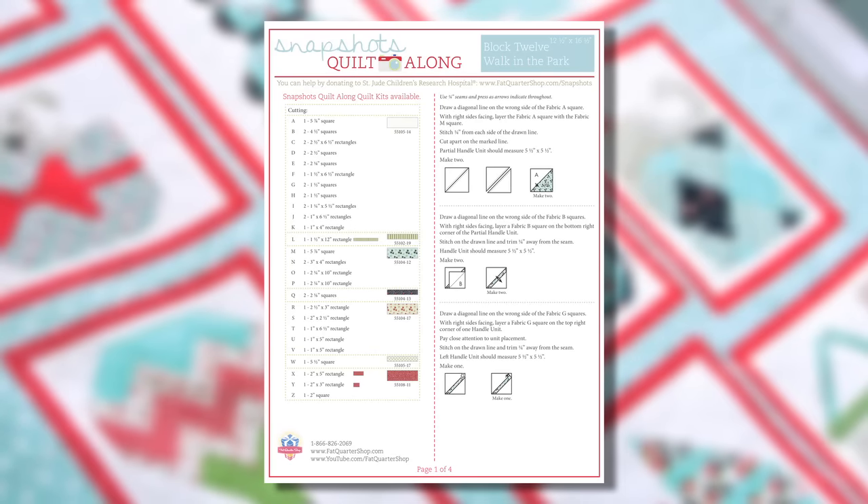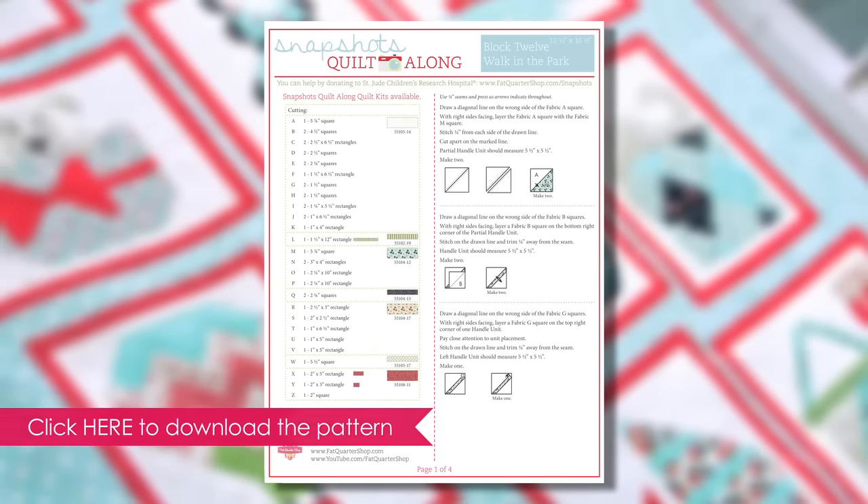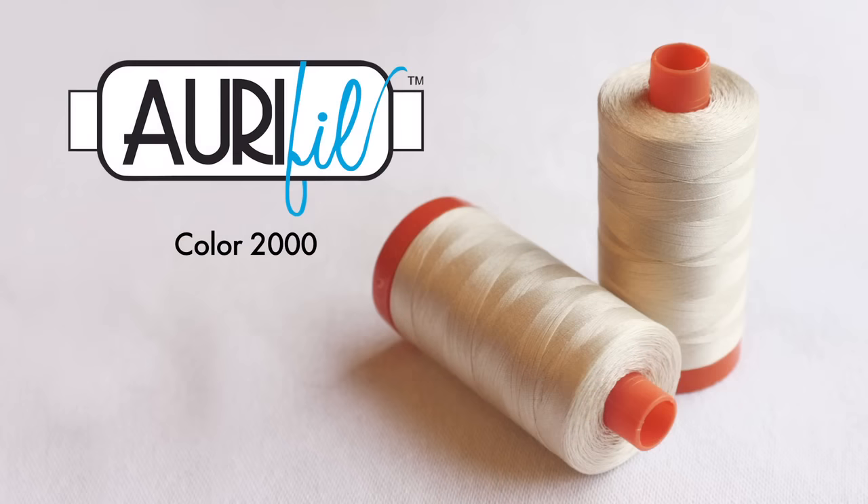Download the Snapshots pattern at the Fat Quarter Shop. Cut your fabrics and label them with your Alphabitties. Use R Full Color 2000 since it matches the day sale fabric perfectly. Sew with a quarter inch seam allowance and press according to the pattern.